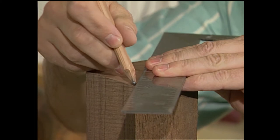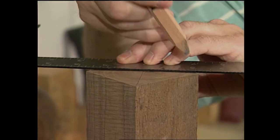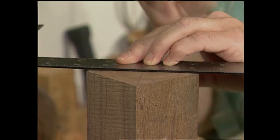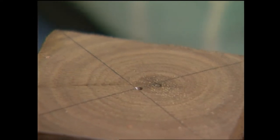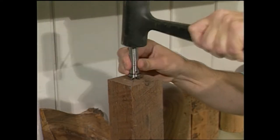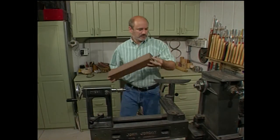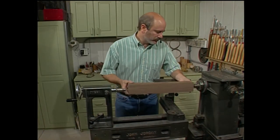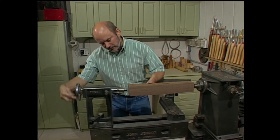We're going to start by marking the center of the blank by drawing a straight line from corner to corner on each end. Then using a punch, make a dimple to mark the center points. Now drive a four-pronged center into one end. Take the blank, put it into the headstock, bring the tailstock up, and that dimple you made will center up the point on the live center.